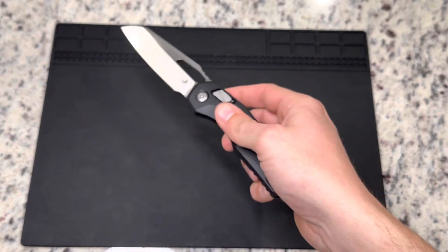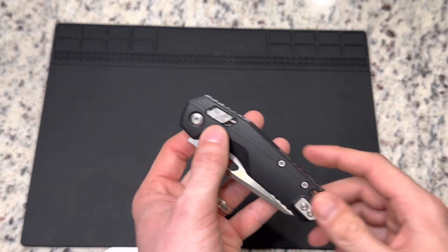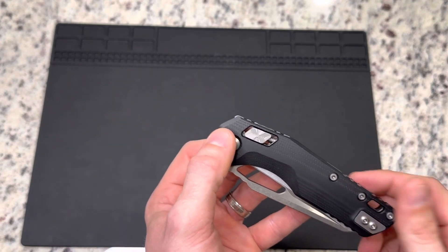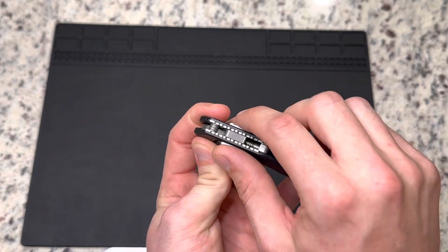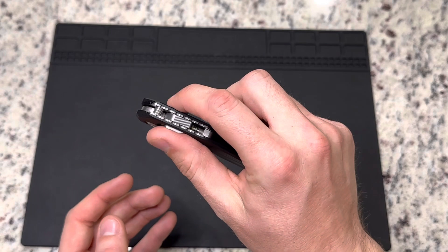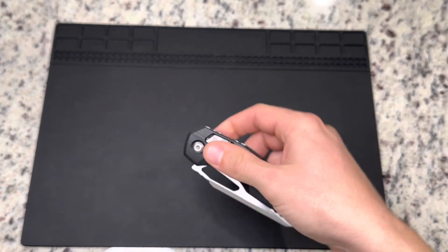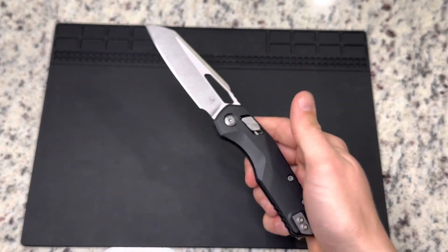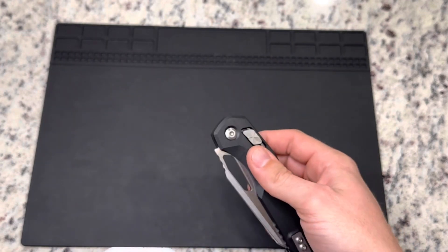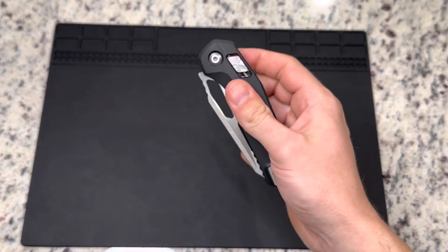I've also closed it that way, which is kind of interesting. I've had other knives with an axis-style locking mechanism, but I've always done the pinch and pull — both fingers to actuate the mechanism when opening and closing. So that's something I thought was cool: you can do it with one finger. You can do it with your thumb too, but that's a little awkward. It's doable, but a little awkward.